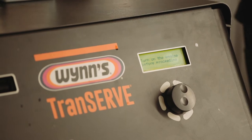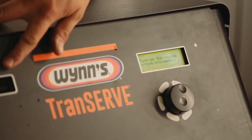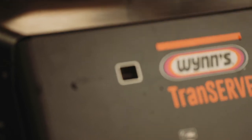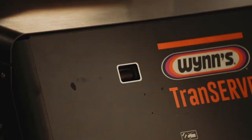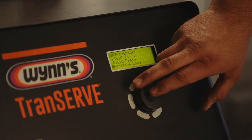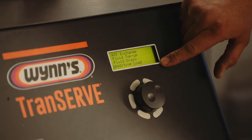Once the engine's running, it will start pumping and it will fill this window on the machine with gearbox oil. You can then go into the menu and select additive load.